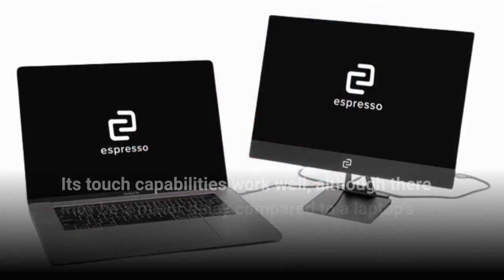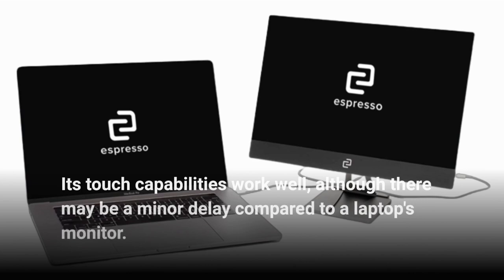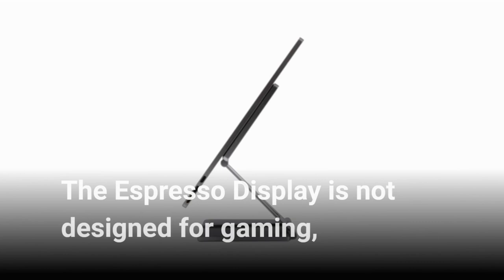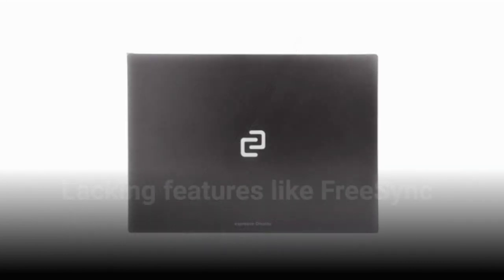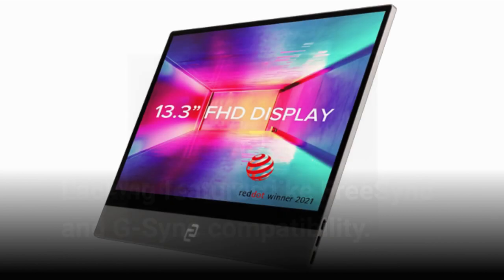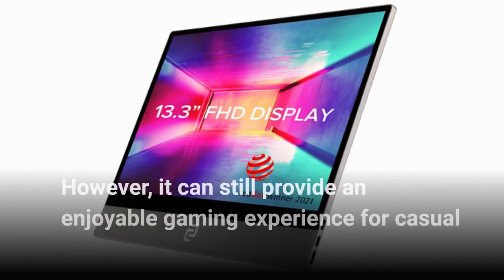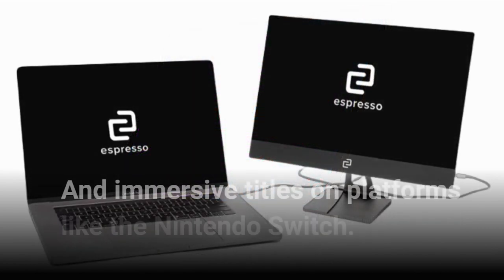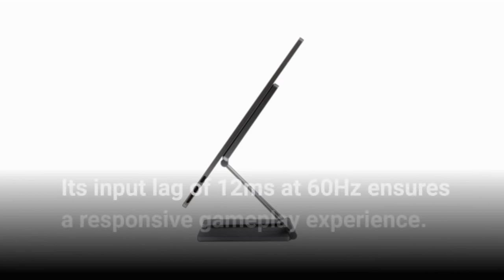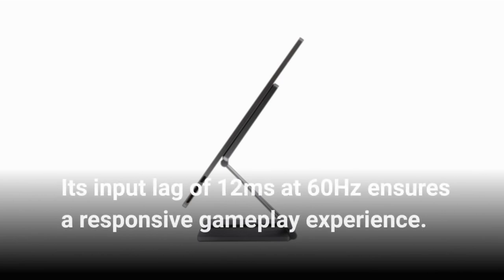Its touch capabilities work well, although there may be a minor delay compared to a laptop's monitor. The Espresso Display is not designed for gaming, lacking features like FreeSync and G-Sync compatibility. However, it can still provide an enjoyable gaming experience for casual and immersive titles on platforms like the Nintendo Switch. Its input lag of 12 milliseconds at 60 hertz ensures a responsive gameplay experience.